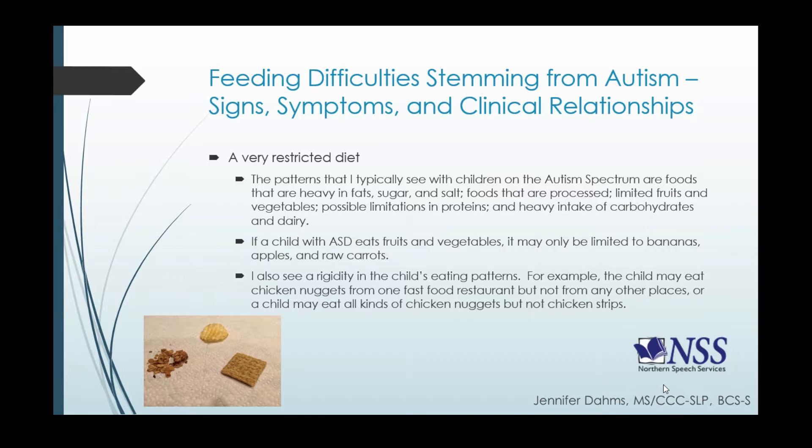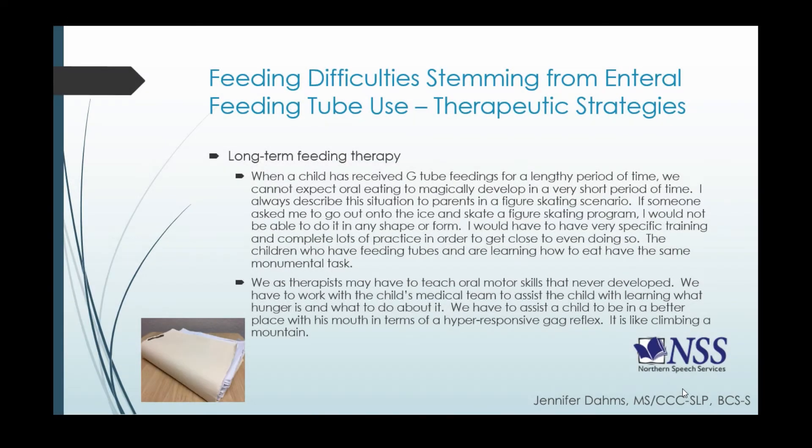We are going to discuss rigid feeding patterns coming up in a few slides. Many children who have received G-tube feedings for a long period of time have difficulty getting oral eating established — it's not going to magically develop in a very short period of time. I always describe this part of therapy as a figure skating scenario: if someone asked me to go out onto the ice and do a figure skating program, there's no way I could do that. I would need specific training and lots and lots of practice — and children with feeding tubes go through the same experience. This is going to be a monumental task for these children to overcome.